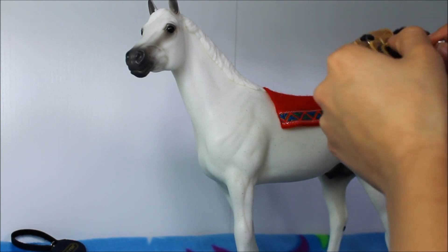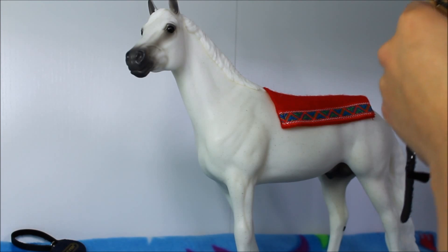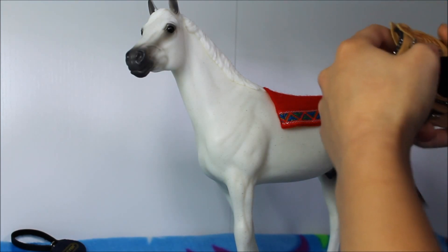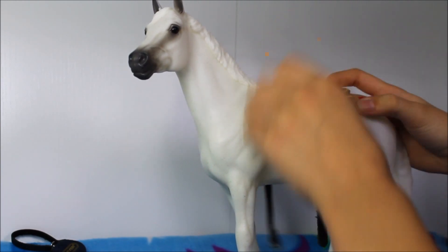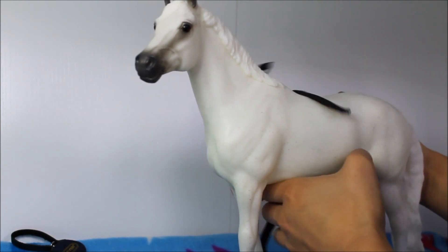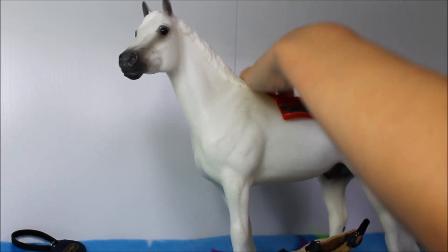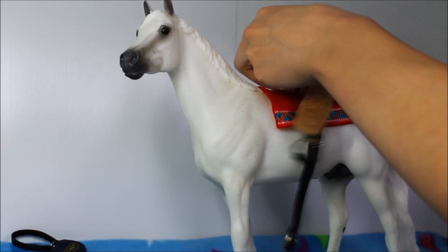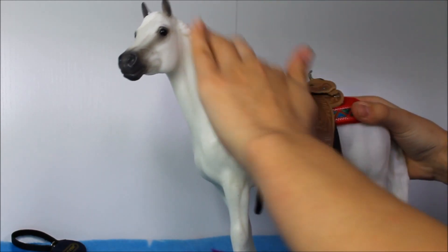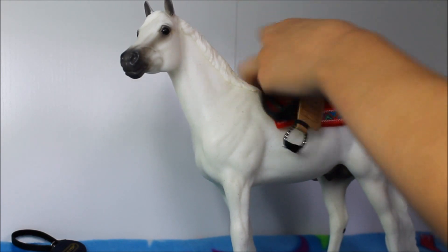Then we grab something else. I think this is a saddle — okay, where's the horn? I got this. Is this right? I don't even know. Oh shoot, no — I have to start over. Okay wait, where's the horn? Oh okay, it's over here — I had to flip it over.